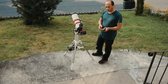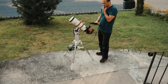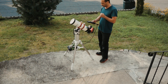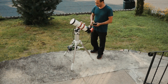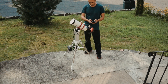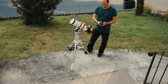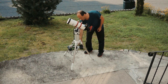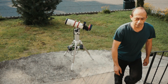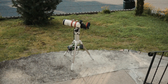Here I'm going to home the mount again just for demonstration, but it really doesn't have to be done. This is just to show how easily it can handle the weight. The imaging telescope is a Vixen VSD with an Atik 16200 camera. Both are well over 20 pounds, but you can see how easily the mount handles the weight.